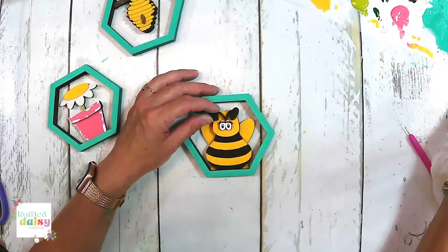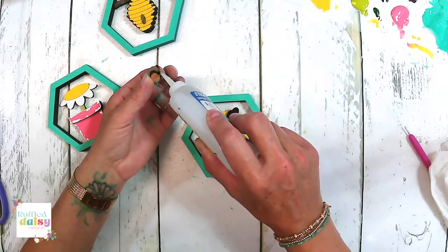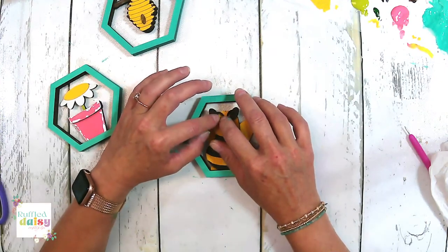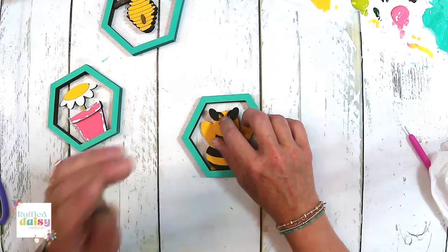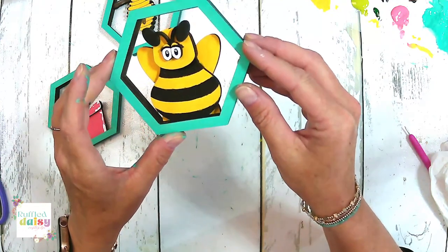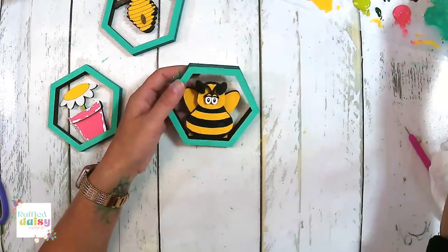Why isn't that one wanting to stick? Maybe I didn't get enough glue on this little antenna part. Sorry about the recycle truck, you guys — real life. Look at how cute that is. Let's do the edges of our frames one more time and then we're going to take our paint pen and embellish a little bit more.